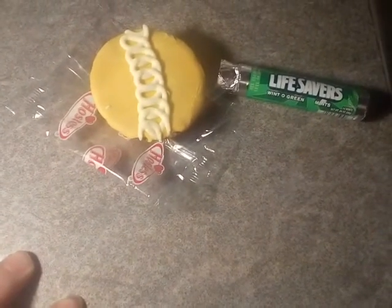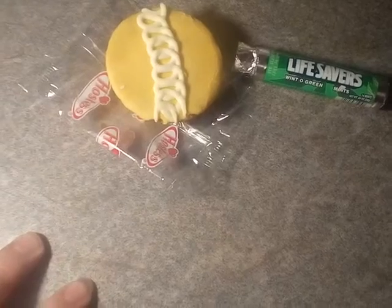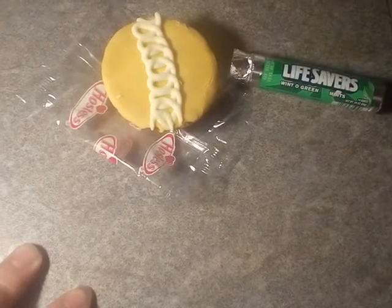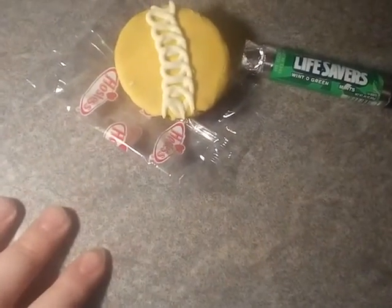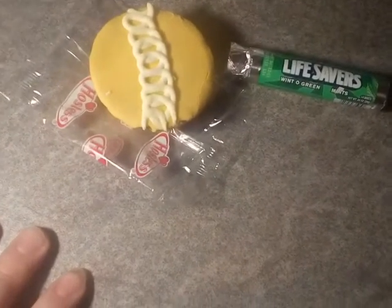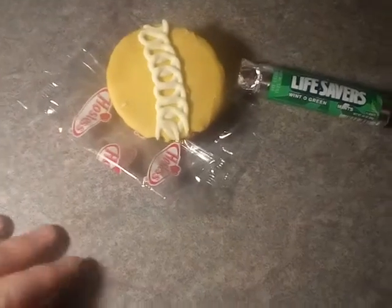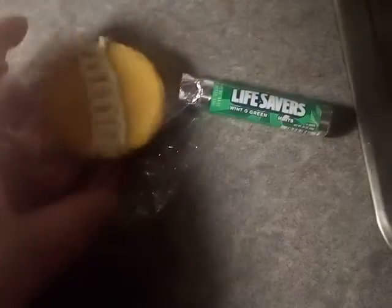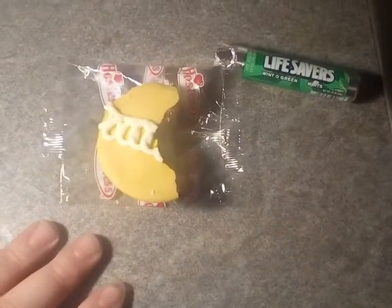I've never tried Wint-O-Green flavor before — I'm guessing it might be like spearmint. Usually in the UK, if you have something blue colored that'll be peppermint flavor, and green will be spearmint. So if I try mint first, that'll probably destroy my taste buds for trying something orange flavored — so I'll have a go of this first.